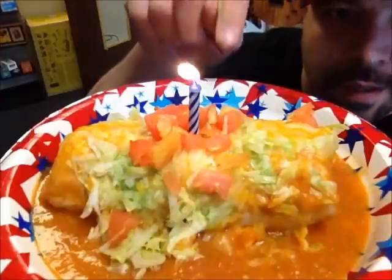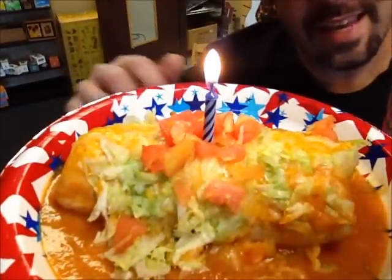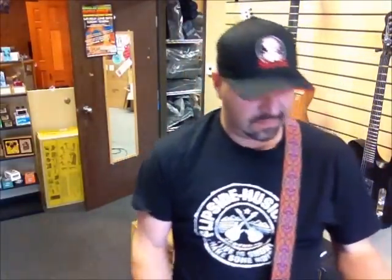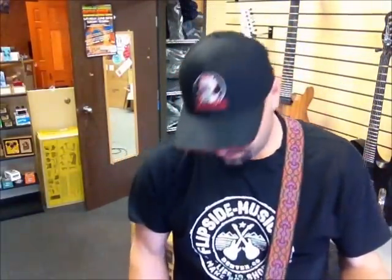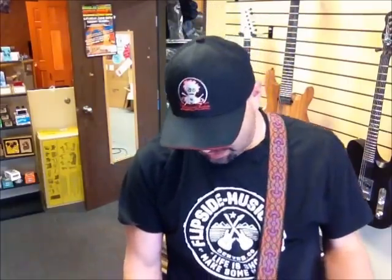It's my birthday today, guys! So in light of it being my birthday — hello — I'm doing a little bit of a giveaway. And obviously, a guitar that's not in tune sounds awful.